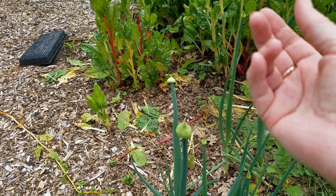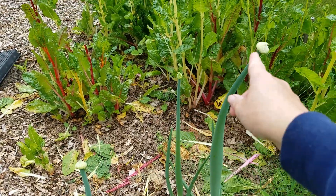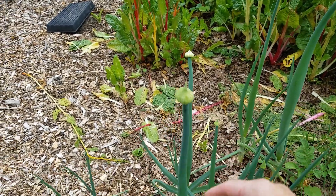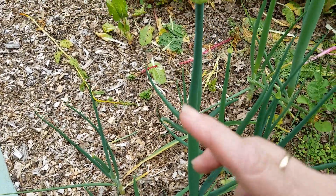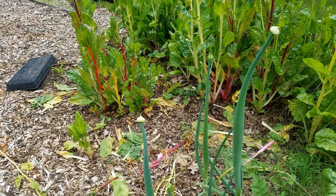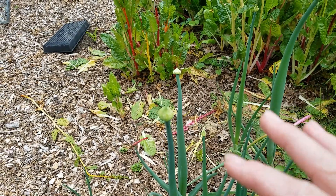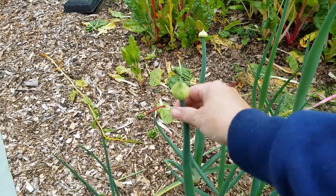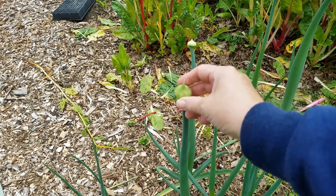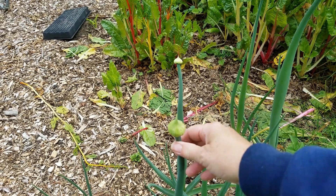They're going to open up and give me seeds, so I have one, two, three, four that I'm just going to let go, and when they bloom I'll collect the seeds. These bulbs themselves will be smaller than they could be, but they're still going to be pretty big. I like to collect seed from the best plants — these are the biggest and producing the quickest — so I want to keep that seed so it improves next year and the year after.